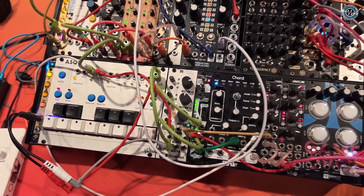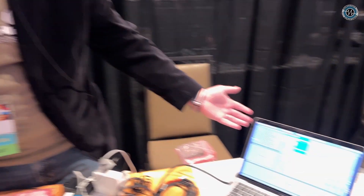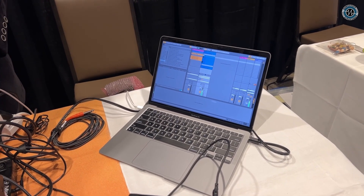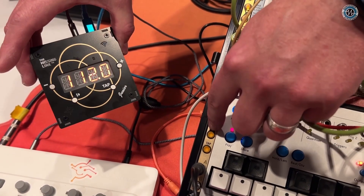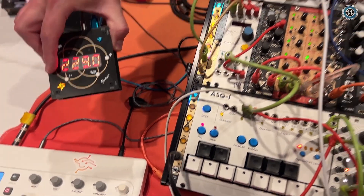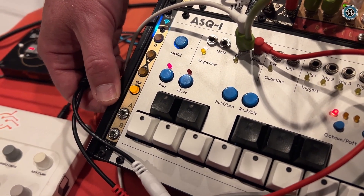Now we have the chord going, and because it's Ableton Link I have a laptop over here too. I'll take the drums out by stopping the Junior, then start this one to get an Amen break going. Because they're all talking over Wi-Fi they're aware of their shared tempo — any device can change the tempo and they all update. You can see on the Junior as I change the tempo it's updating, and I can change it fast too.